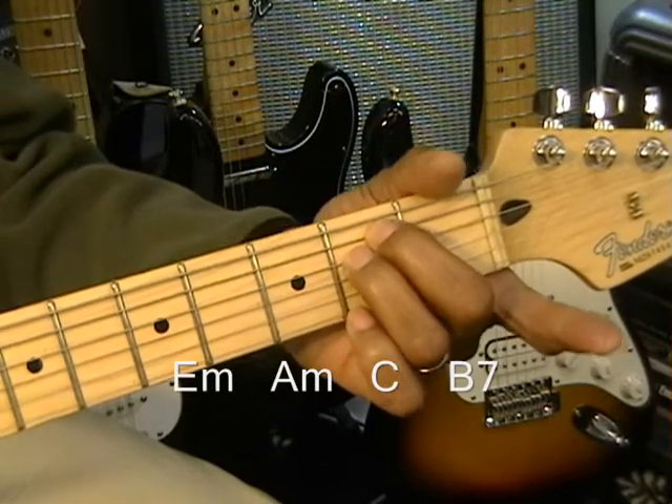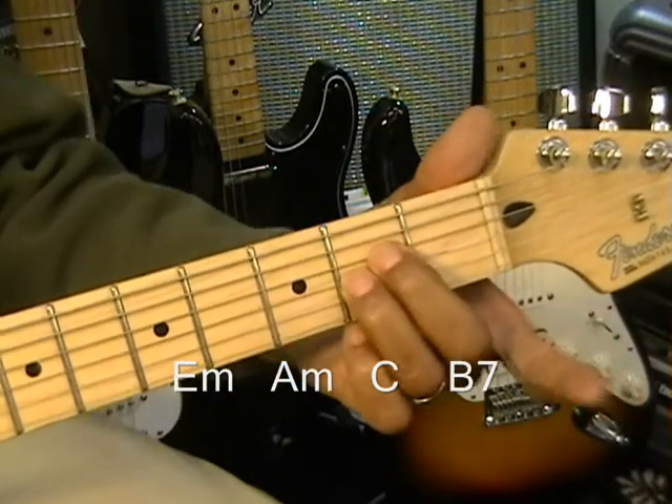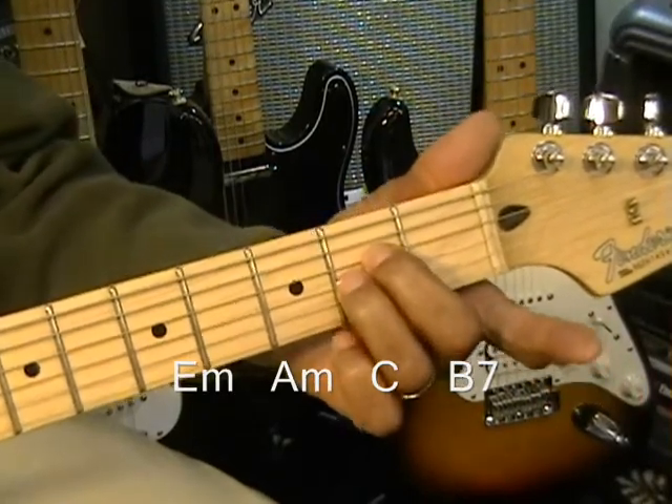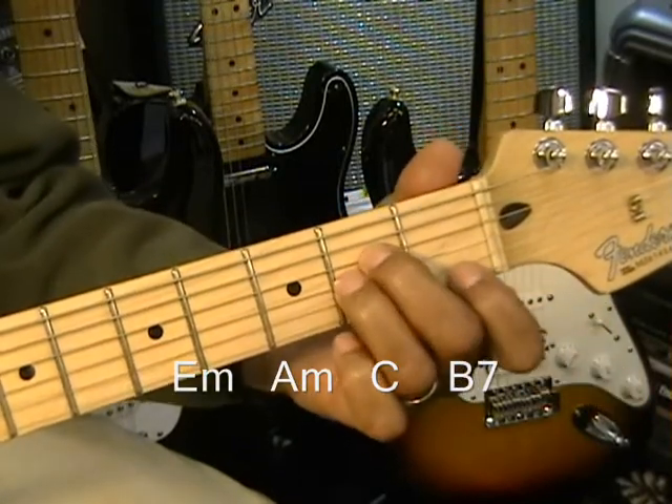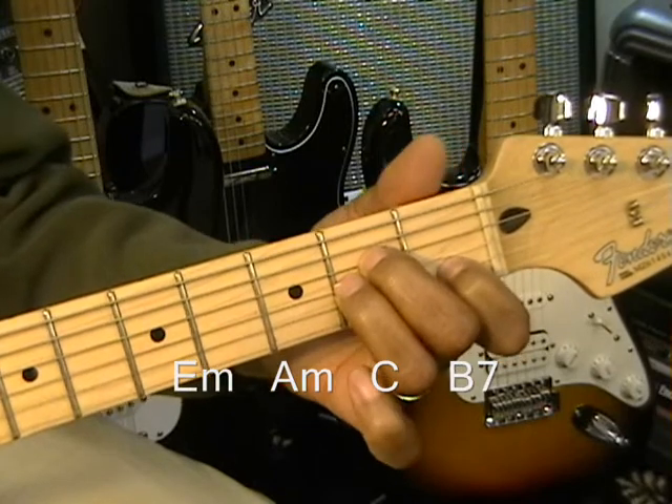Next chord is going to be an A minor — these are basically textbook chords here. A minor: come down to the middle strings, the D and the G string. Put those two fingers in there and put C in right here. That's A minor.